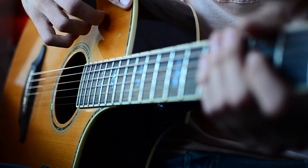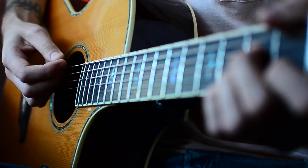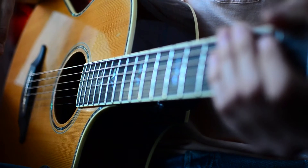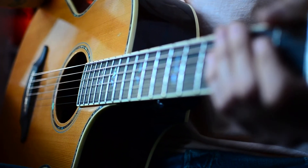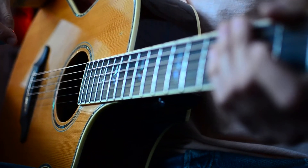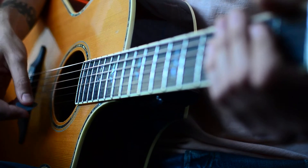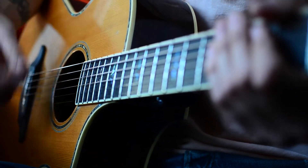Next you're going to want to know the strum pattern. For most of the song a simple single down strum is going to work, but if you want to get a little bit more complex with it, especially in the parts where it gets a little bigger — the big choruses and the bridge — you can use a down, down, up, and then up, down.